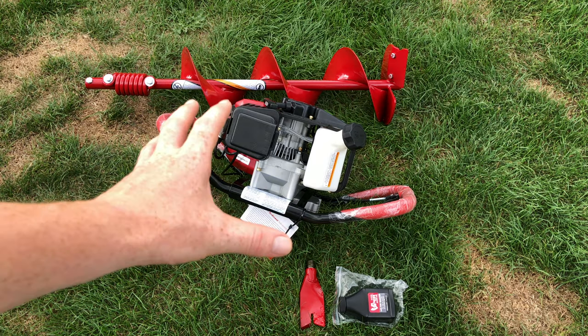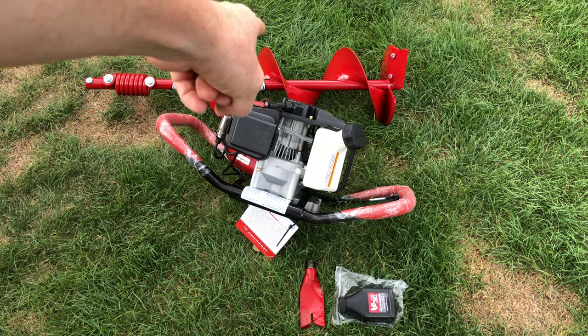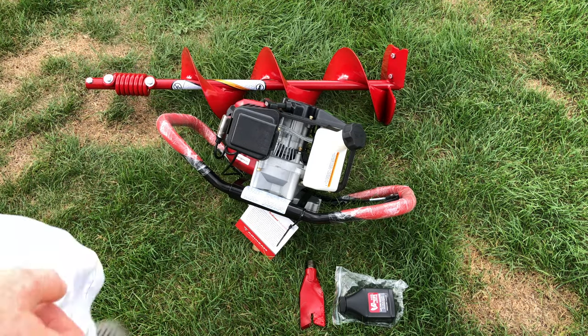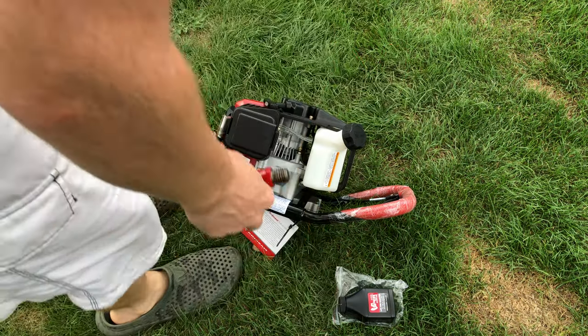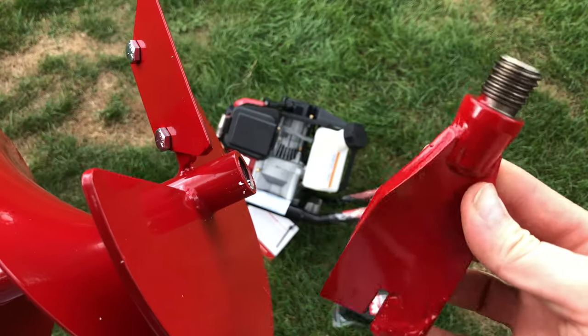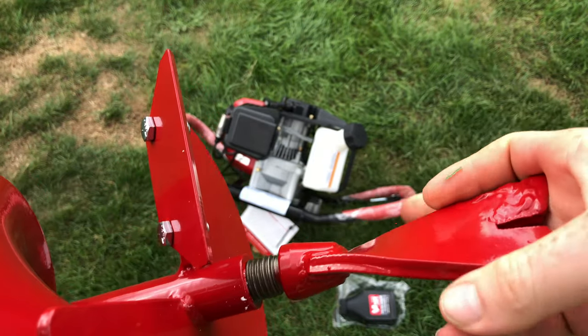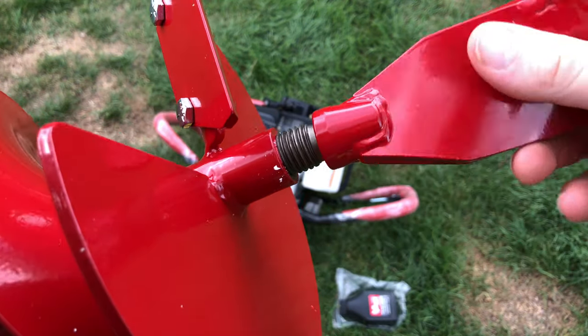The setup itself is going to be quite easy, so we're going to get on with that. The first thing we have to do is go to our drill bit, and we have this piece that came in our package. All we have to do is just put this right here and screw it in.